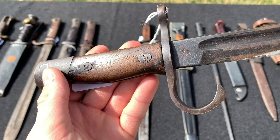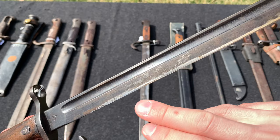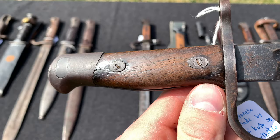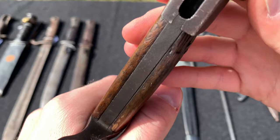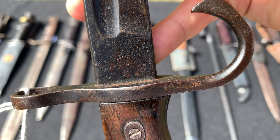Here we have a World War 2 Japanese bayonet, again in used condition but still good. There's some wear on the blade — the finish is still there except where it was used. The handles are still in very good condition, with some wood missing but still very solid. The press release seems a little stiff and may need some lubrication. This one is made by the Tokyo Jukosho Arsenal — I probably butchered that name. Nice bayonet.